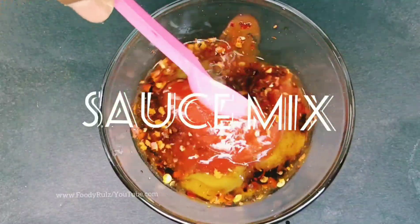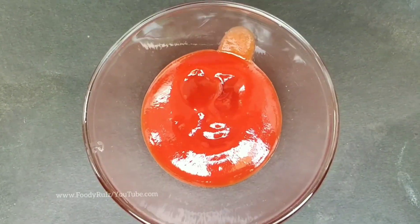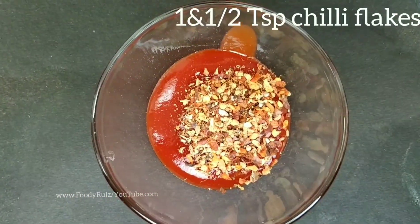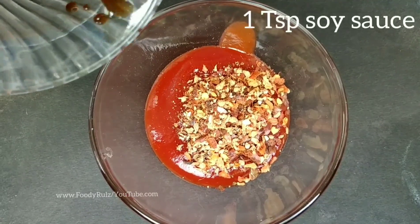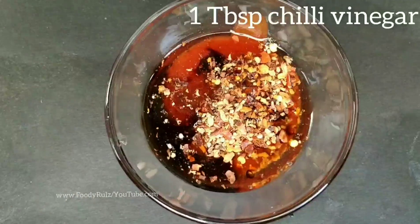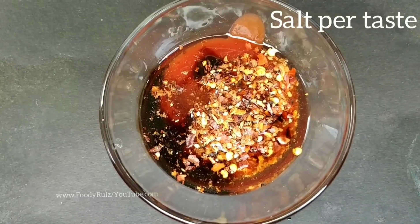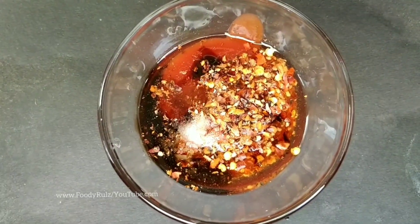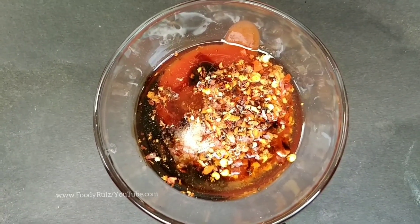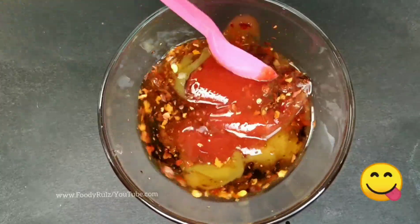Now we make the sauce mix. Add four tablespoons of tomato ketchup, one and a half teaspoons of chili flakes, one teaspoon of soy sauce, one tablespoon of chili vinegar, a little salt, and one and a half teaspoons of green chili sauce. You can substitute red chili sauce if needed. Mix it well — your sauce mix is ready. This is a snack version, a fusion of Chinese and Indian recipes, not the Hyderabadi version.